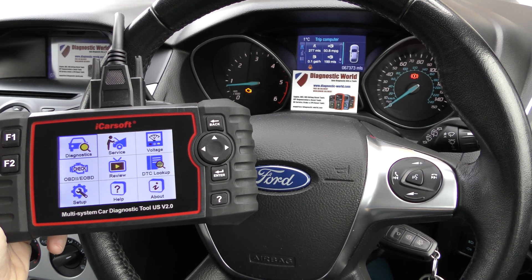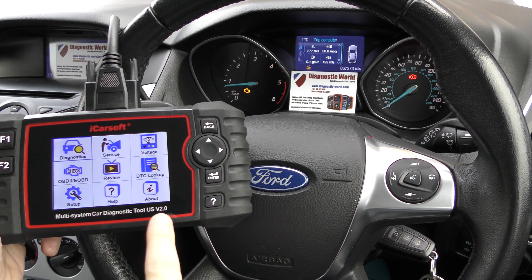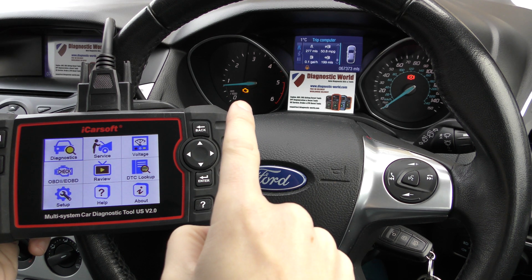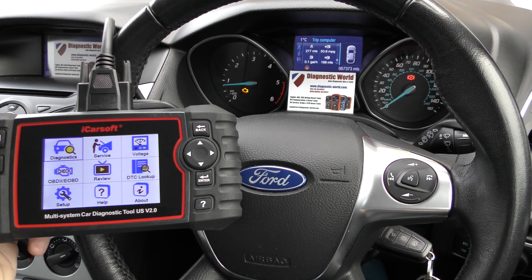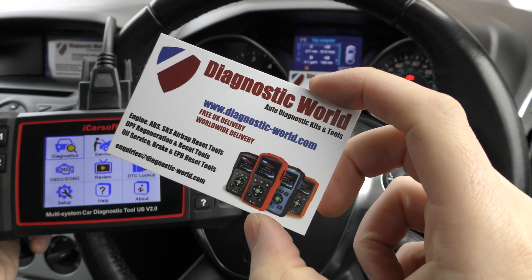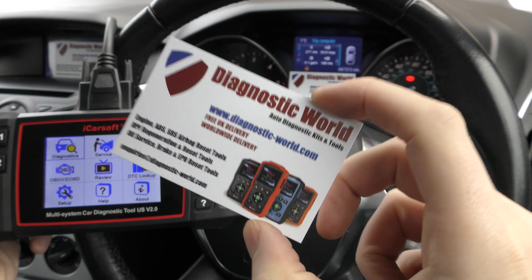Hi guys, thanks for tuning into this Diagnostic World video. In this video we're going to be demonstrating the iCarSoft US version 2.0 kit. This is a Ford Focus and we have the check engine light showing on the dashboard. The kit is available at Diagnostic World — www.diagnostic-world.com. I'm going to put a link to this kit in the description below this video.